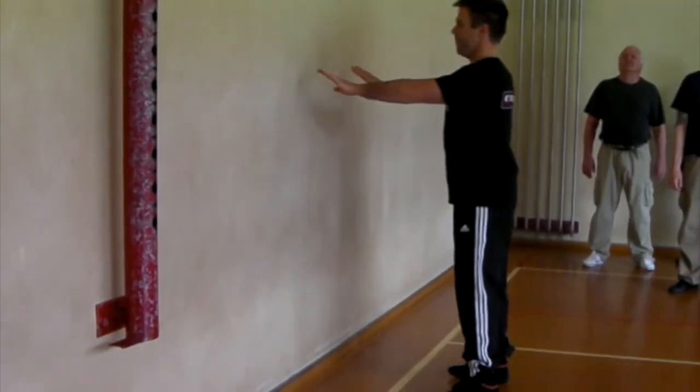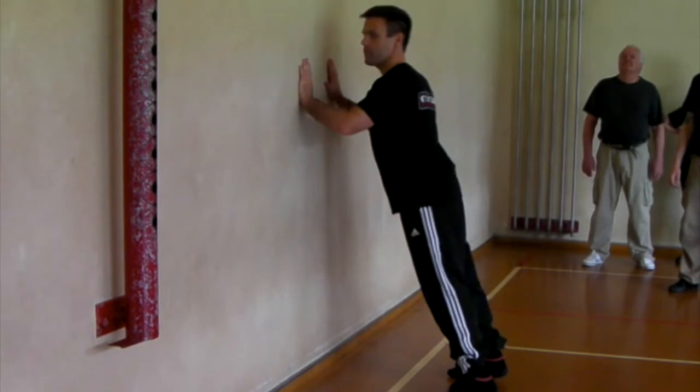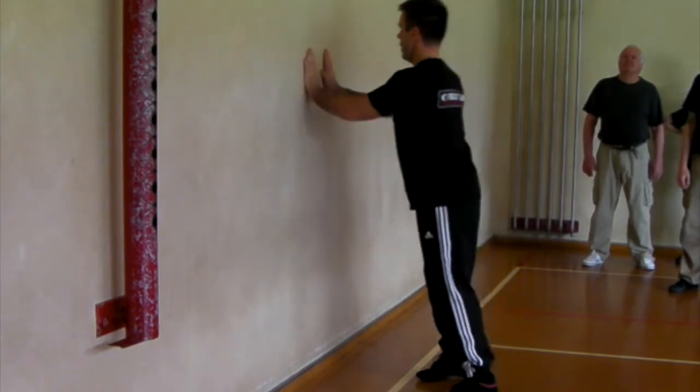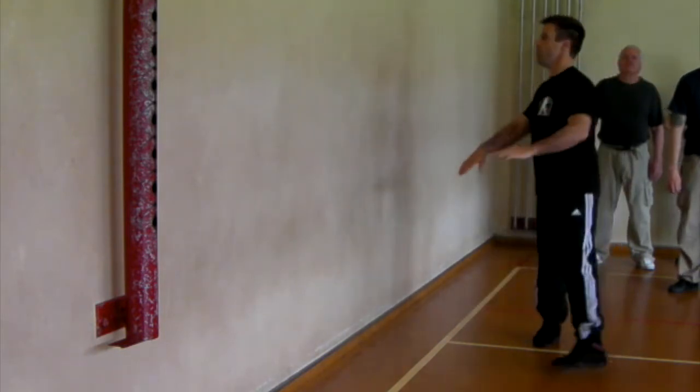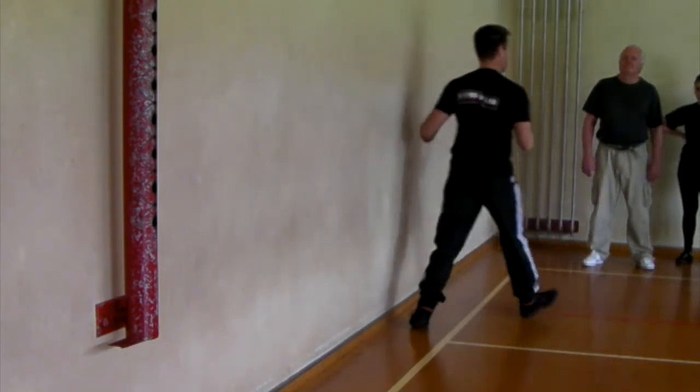There are a couple of things that we can do with it. First of all, we're going to put our hands at this sort of height on our body. We turn them in, and we roll, and we come out. So we hit the wall, and we come out.